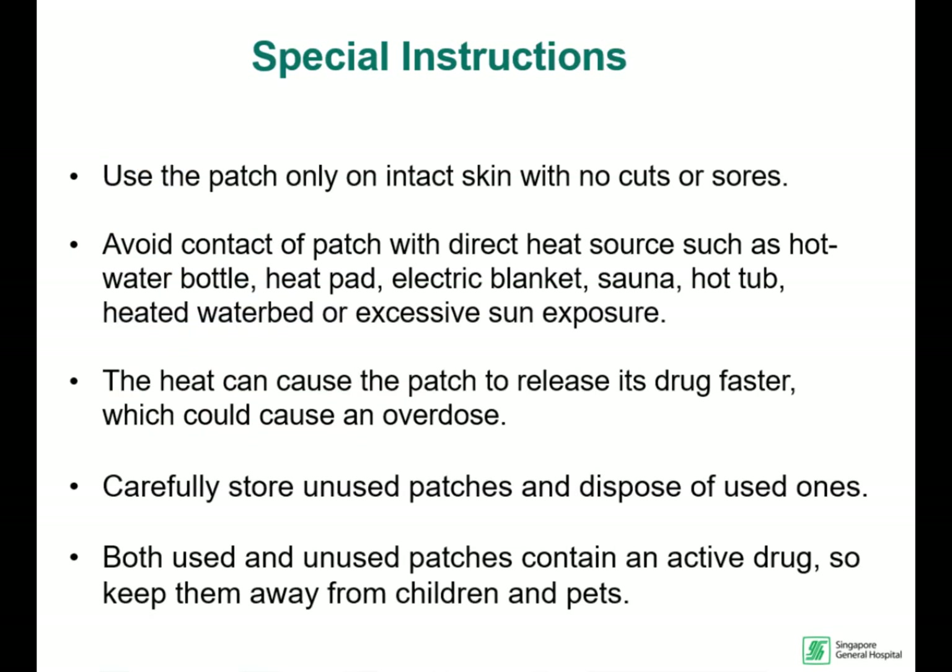Use the patch only on intact skin with no cuts or sores. Avoid contact of the patch directly with a heat source such as a heat pad, sauna, or exposure to excessive sun, as heat can increase fentanyl absorption into the body. Keep both new and old patches away from children and pets, as there are still medicines on used patches.